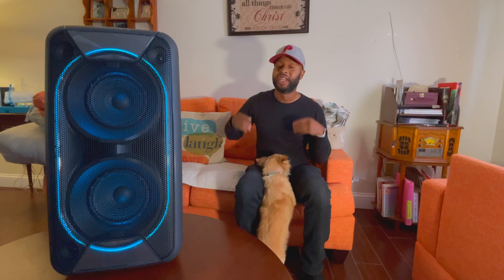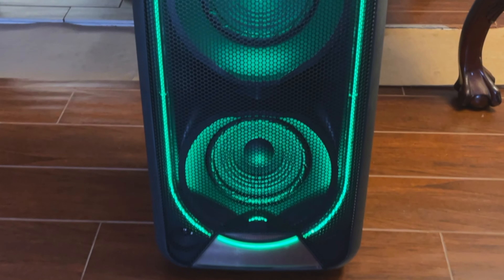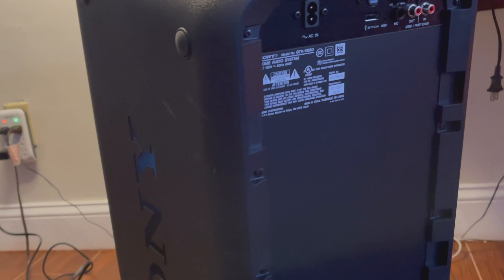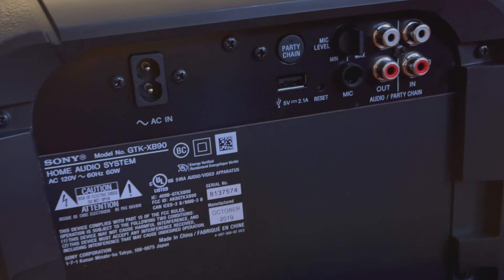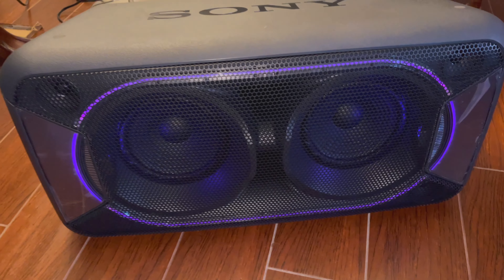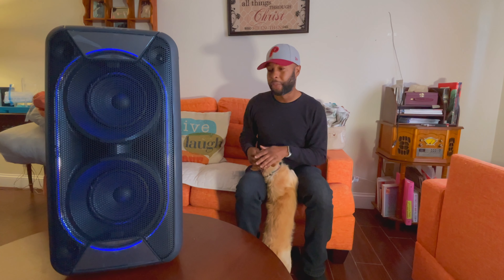I'm back again with another video and today I present to you the Sony GTK-XB90. Today we're going to talk about the sound and the sound only. I'm not here to get into all the different features — the lights, waterproof, and all those other things. The first thing I will mention is the battery life, which turns out to be really, really good. I've used this for 8 to 10 hours straight without charging it. The rated battery life is supposed to be 14 or 16 hours.